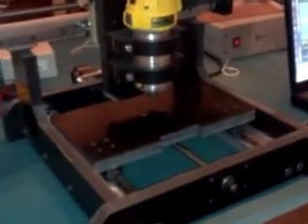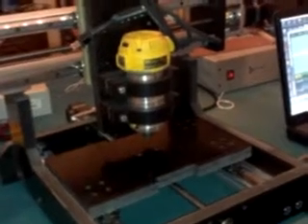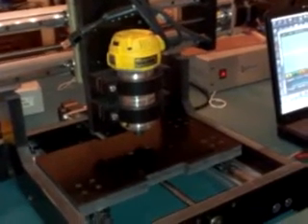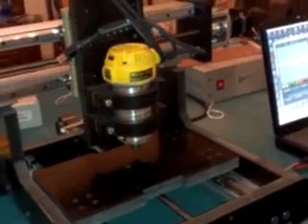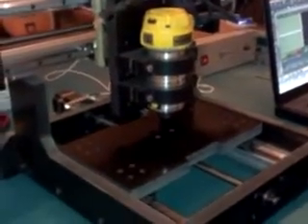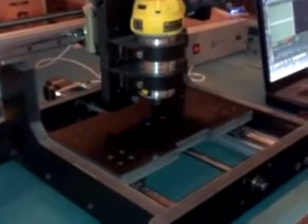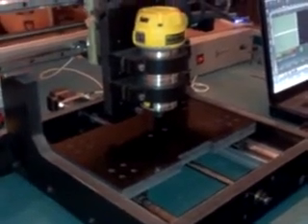The big difference between this and my big machine is this is a moving table design which keeps the gantry stationary and hopefully makes for a stiffer frame. I do have a T-slot table I'm going to be mounting to this in the upcoming days and hopefully we can run it through its paces with some real jobs.